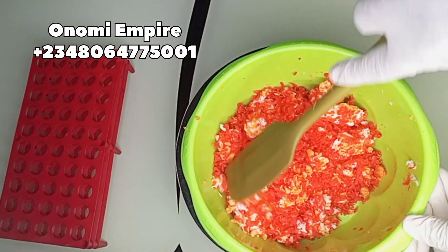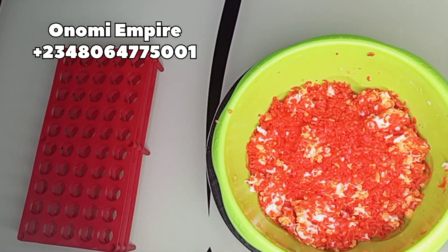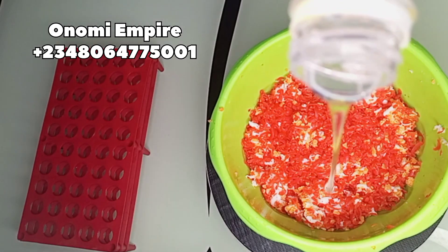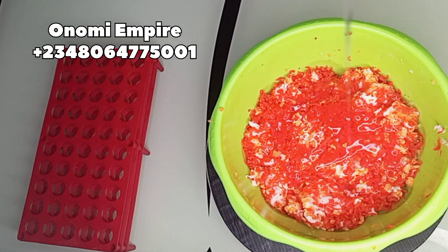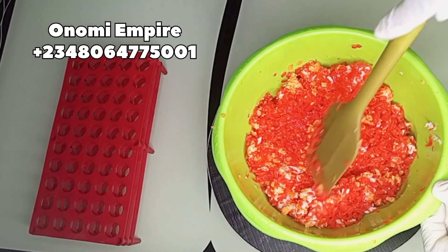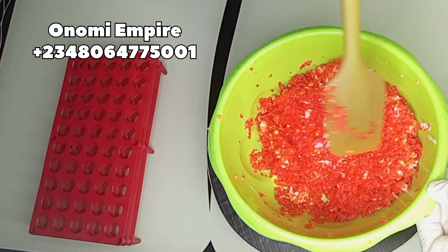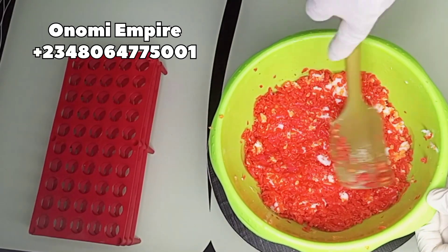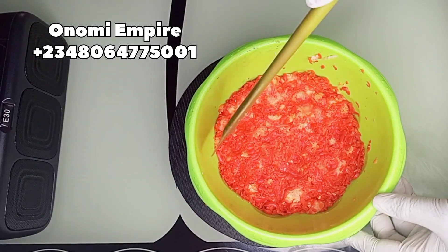We are done grating all our soaps and we need to prep for the next ingredient. The next thing we want to add is our shower gel. You can use any shower gel of your choice, but I advise you to use orange, colorless, white, or a goat's milk shower gel. We are going to soak our soap for about six hours before we add the next ingredients.